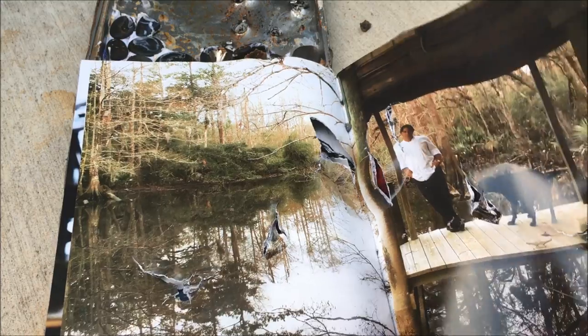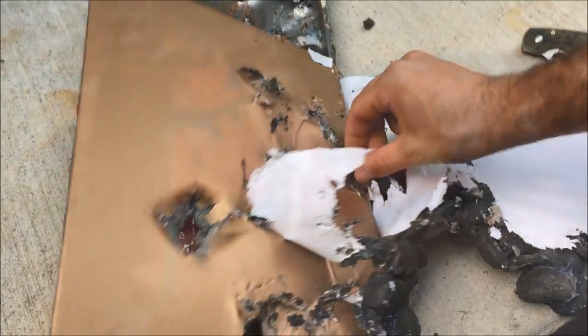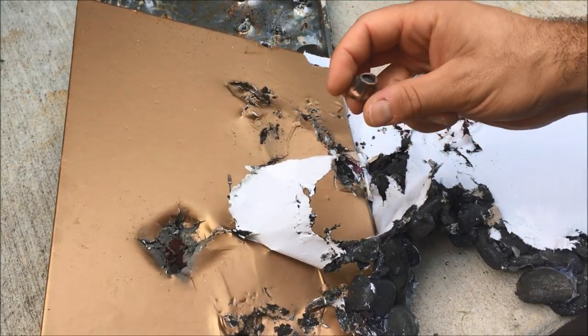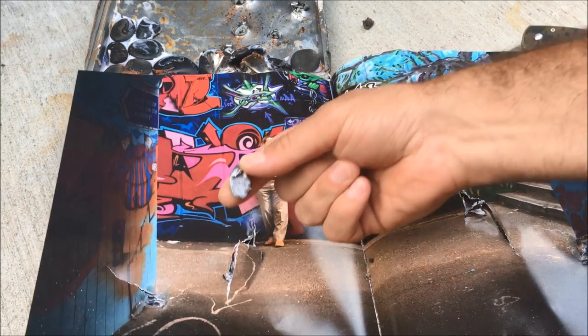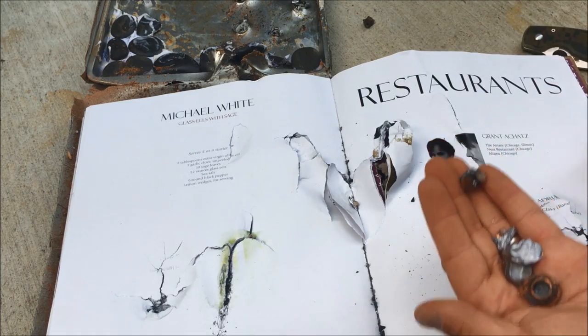I'm super impressed with how well this did. I'm gonna try to find some more of those rounds. Here is a big .45 or .357 Magnum — there's a big honking round got stuck right in there. Here is another one wedged inside the pages, and another one right there. I'm gonna dig through and see if I can find any more.